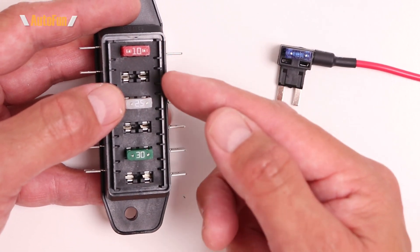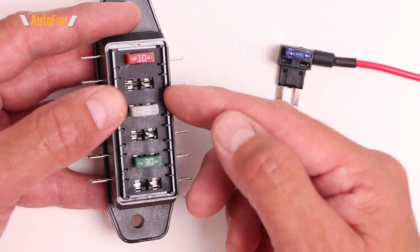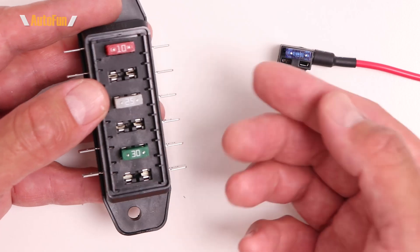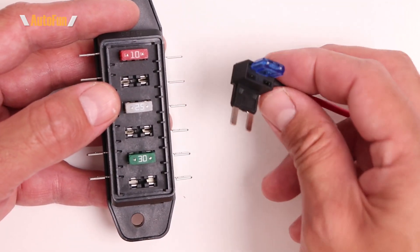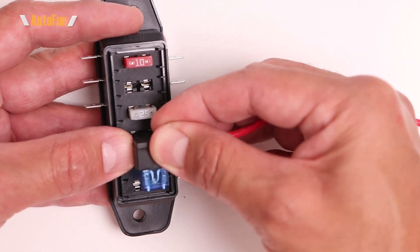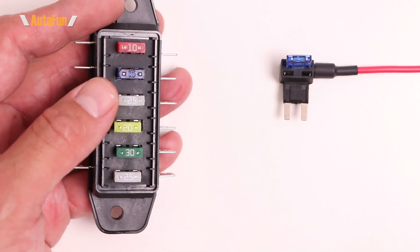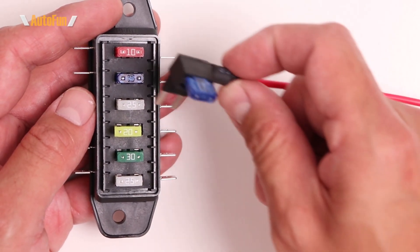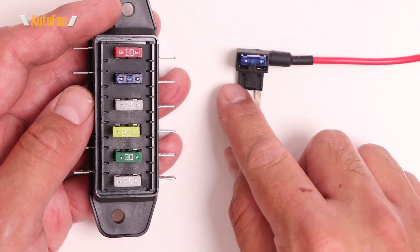When working with the vehicle's fuse box, there are sometimes empty spaces available that could be used. Those empty slots may carry ACC or B+ power depending on what you're looking for, and you can insert the fuse tap into that empty location. However, it's possible all fuse spots are taken, leaving no open location for the fuse tap.